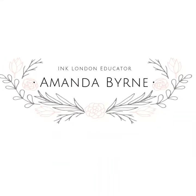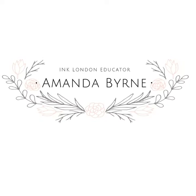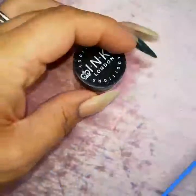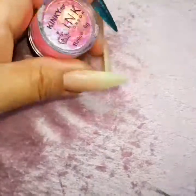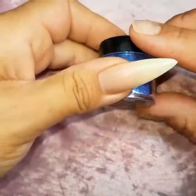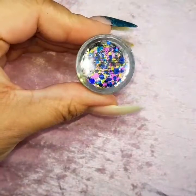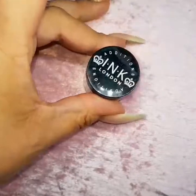Hi everyone! In this video I'm going to be showing you how to encapsulate some glitter and some addition dots. I'm using Bailey, which is the pink iridescent, then Blake, the blue iridescent, and then I'm going in with the Jane addition dots.